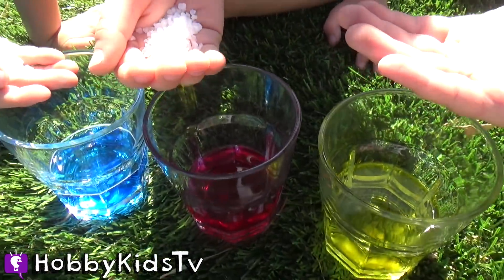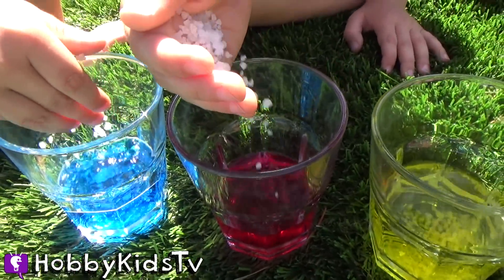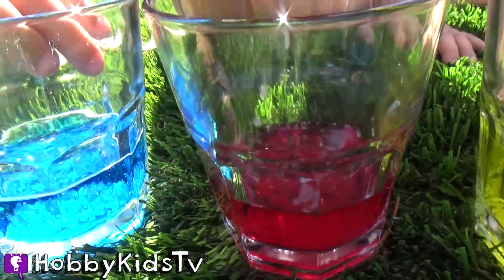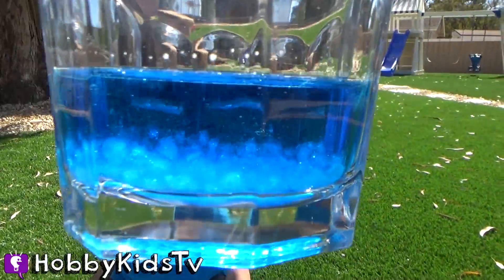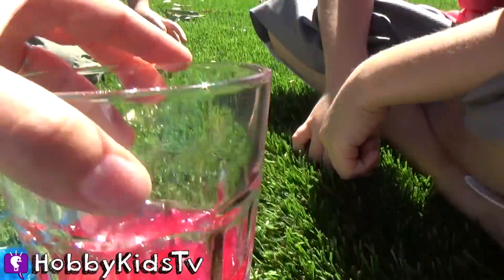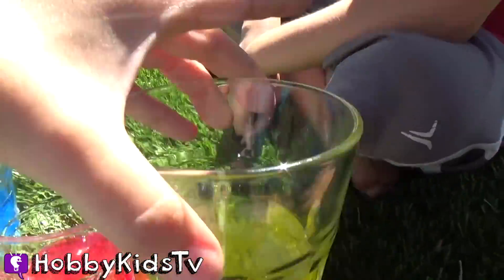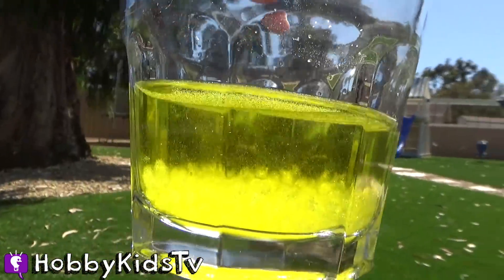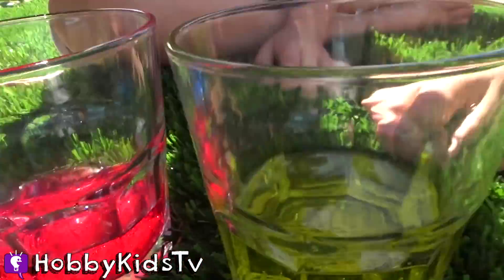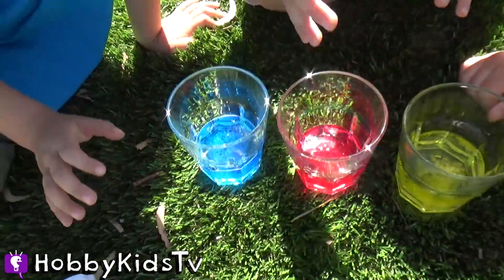Put your white crystals inside the cups. Now we have to wait — looks like they're already getting bigger. Check out the red one, and the yellow ones — that looks good, it looks like Gatorade. It still has a few hours but we're going to fast-forward this.